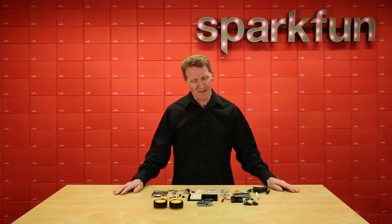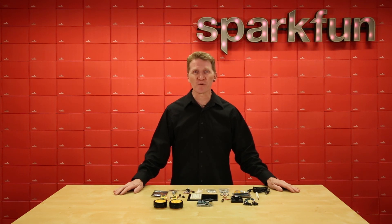Well, good news, friends. We now offer the SparkFun Inventors Kit version 4.1 for Arduino.